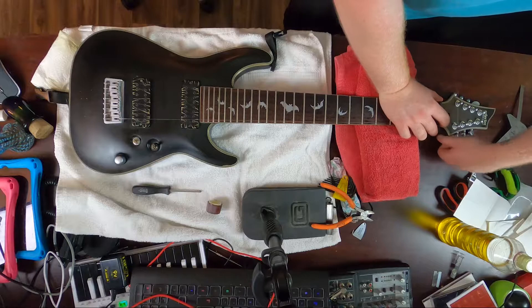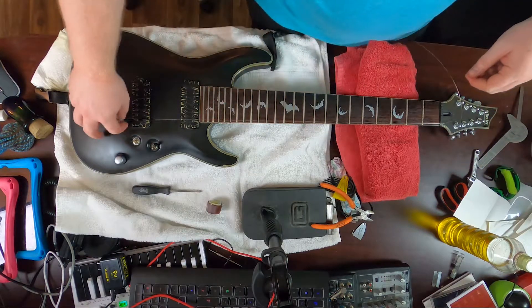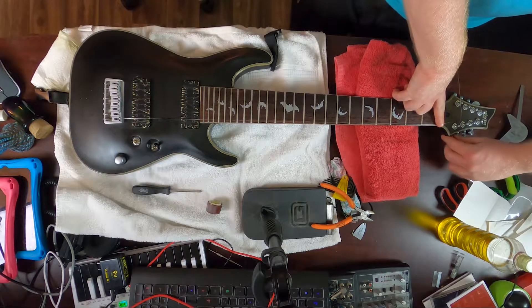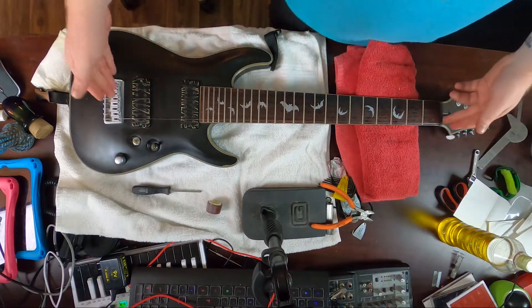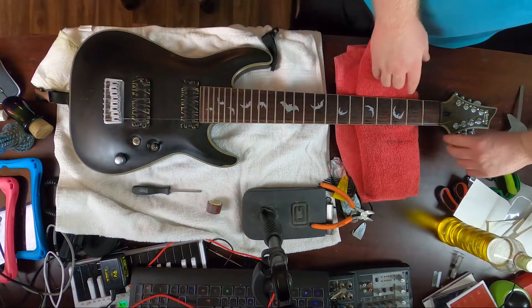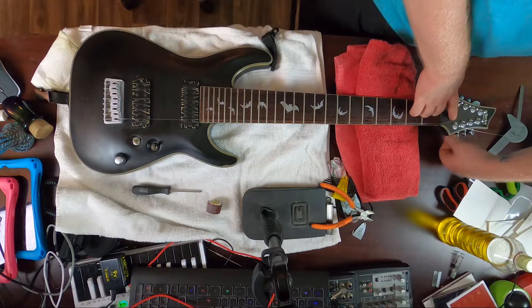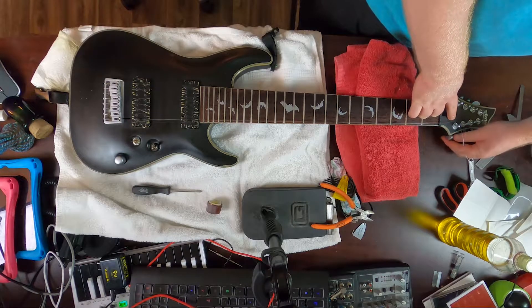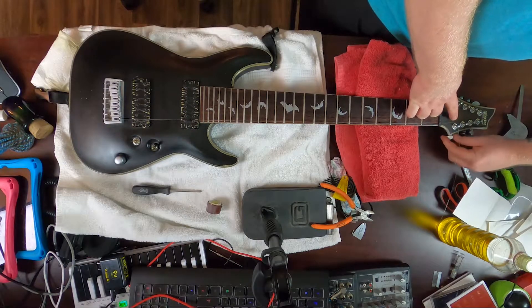Or, if you do what I'll show — stretching the strings before you're done with the setup — we don't have to worry about it. But it'll take a lot more stretching to get the string settled so it stays in tune. Any string you have here will stretch, and as long as there's a continuous solid string piece, it's going to stretch. The more winds you have on the headstock, the more it's going to stretch from there.